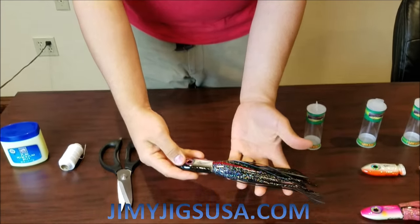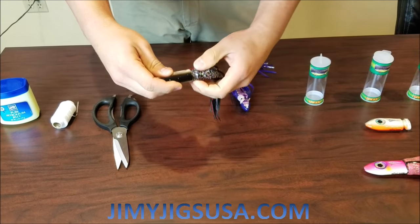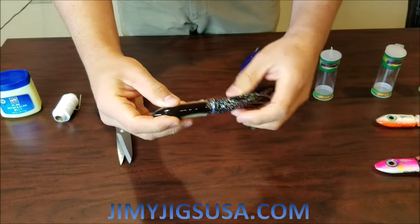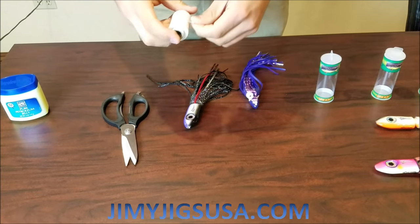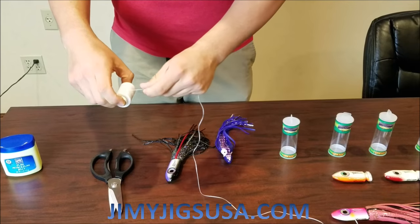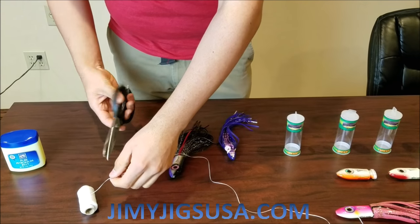We got that in just like that. Now we're going to go ahead and cut about two, two and a half feet of our rigging floss.